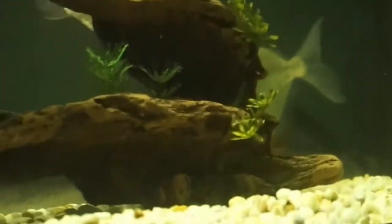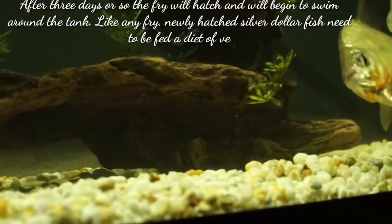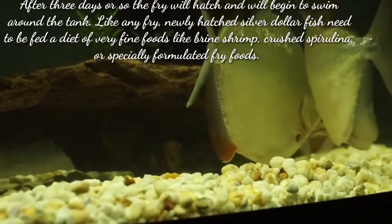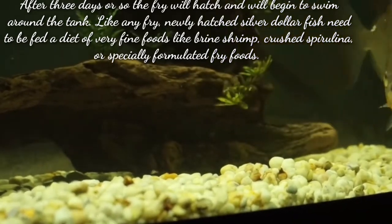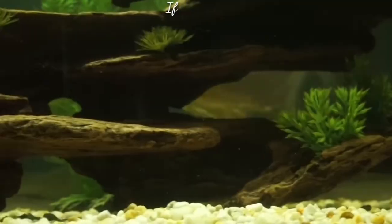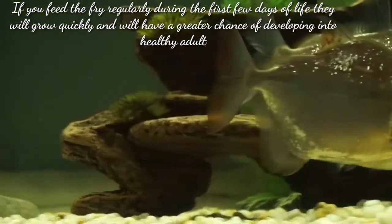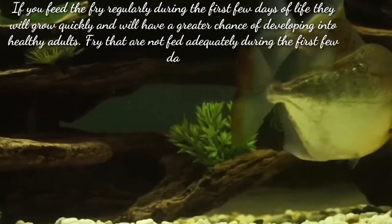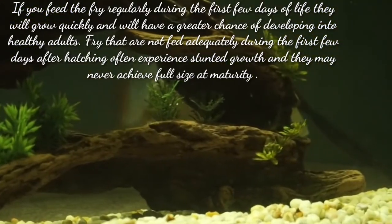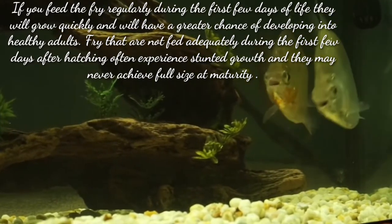After three days or so, the fry will hatch and will begin to swim around the tank. Like any fry, newly hatched silver dollar fry need to be fed a diet of very fine foods like brine shrimp, crushed spirulina, or specially formulated fry foods. If you feed the fry regularly during the first few days of life, they will grow quickly and will have a greater chance of developing into healthy adults. Fry that are not fed adequately during the first few days after hatching often experience stunted growth and may never achieve full size at maturity.